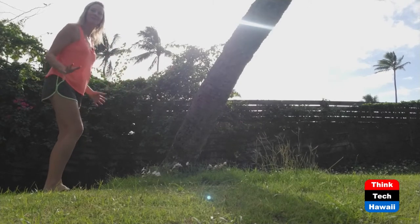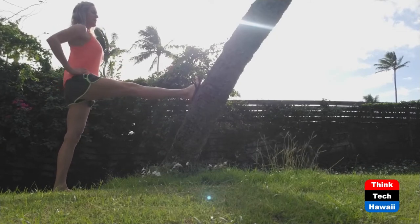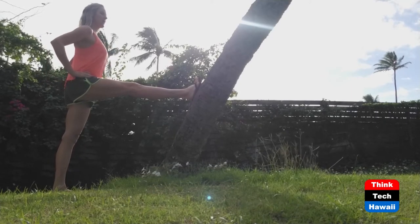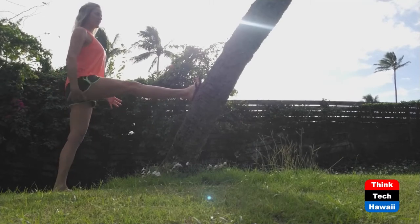Then stretch your hamstrings dynamically again. Put your leg up on a surface — it could be low; I'm a little more flexible. Keep your back straight. Do not allow it to round — bend at your hip. Go forward and backward. If you're not that flexible, you can also hold the position and bend the opposite knee to stretch that hamstring.